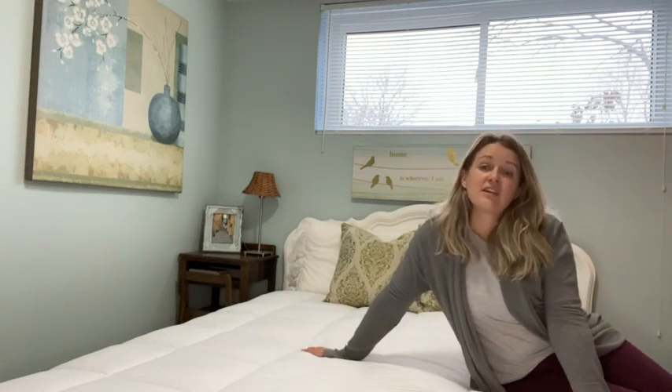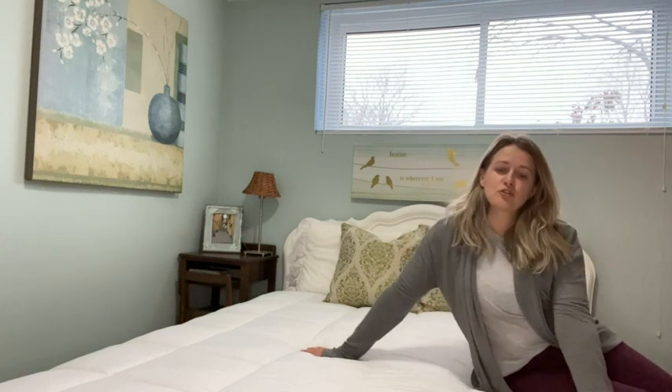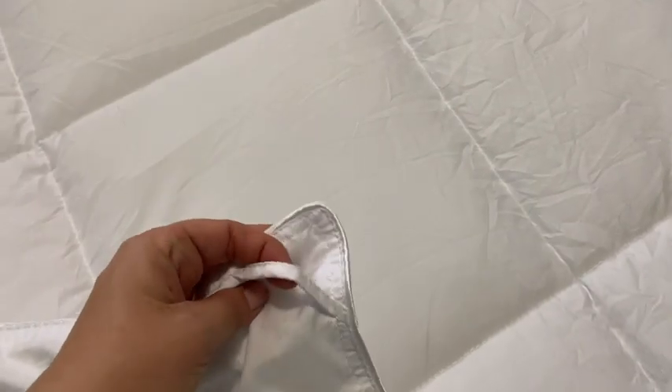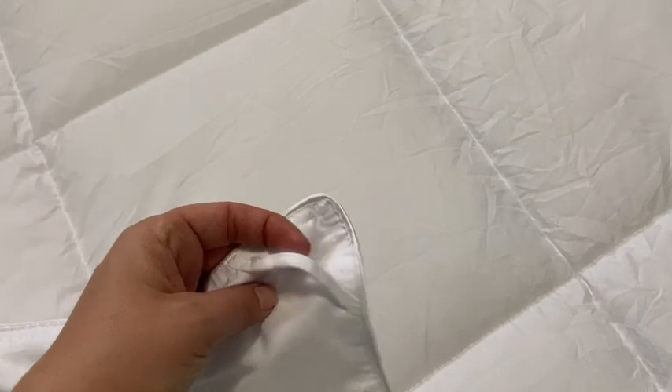that you don't even have to get a duvet cover for it if you don't want to. But you certainly can, because there are beautiful ties on each of the corners of the duvet so that if you put a cover over it, you can tie the corners in place so that everything stays together nicely.